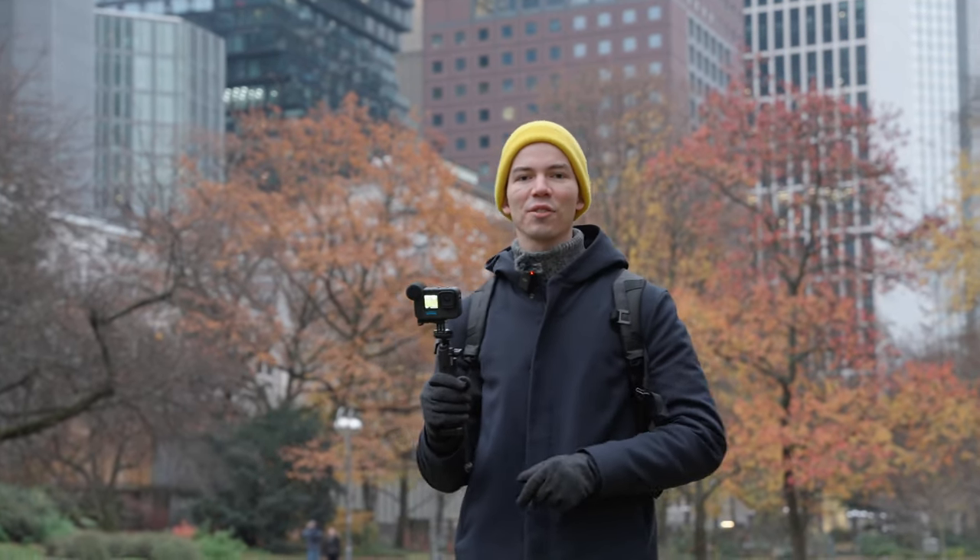Hi, my name is Andres Quintero and today I will be testing different microphones for the GoPro Hero 11. Let's see how it goes.